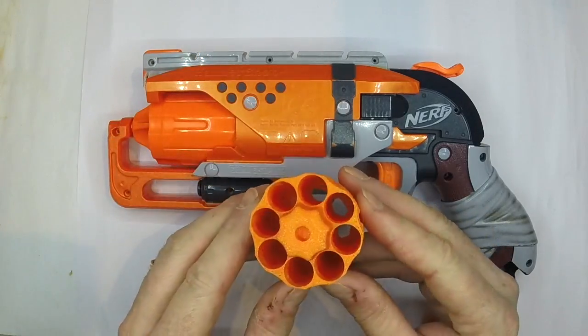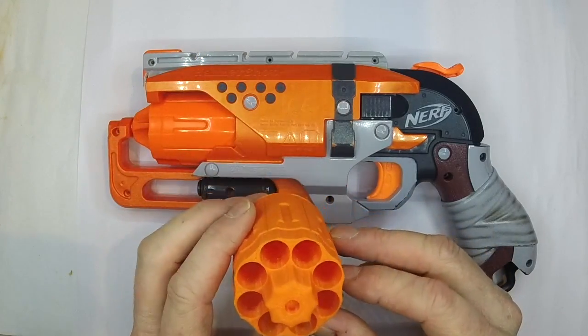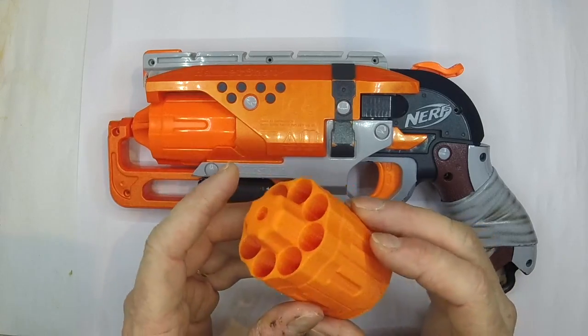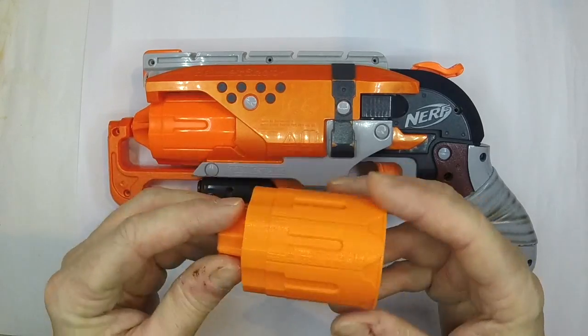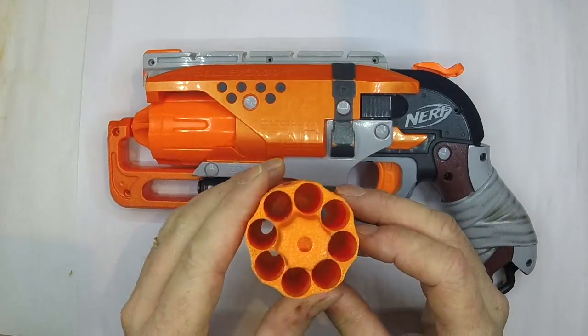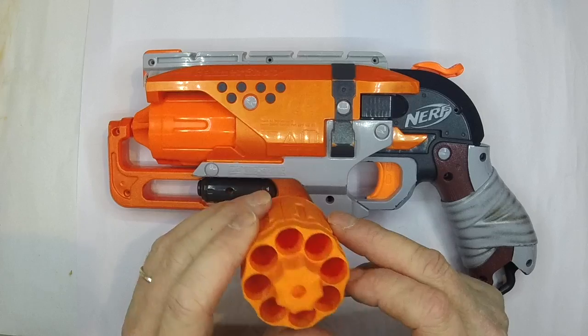Before we get started, we've got to say a big shout out to Andrew Aitchison of H Attachments, who produced the very first 8-shot cylinder. Gavin freely acknowledges that his is inspired by Andrew's original, and Gavin assures me that this one is better, so we'll see in a minute whether or not that's the case.